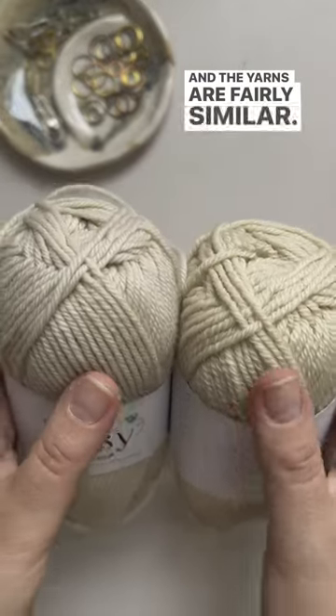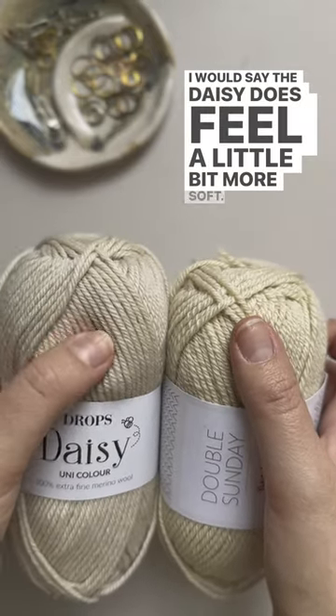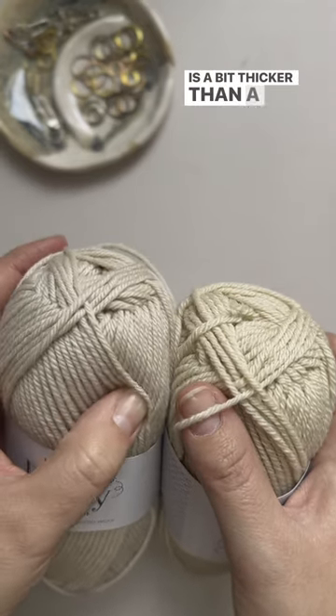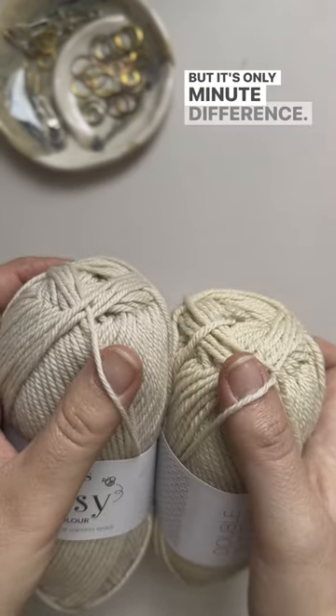The yarns are fairly similar. I would say the Daisy does feel a little bit more soft, and I also think the actual strand of the Double Sunday is a bit thicker than a strand of the Drops Daisy, but it's only a minute difference.